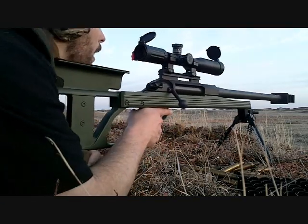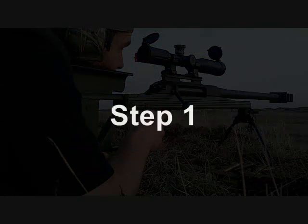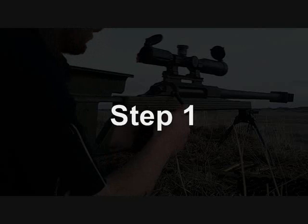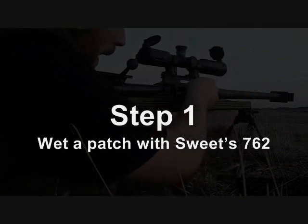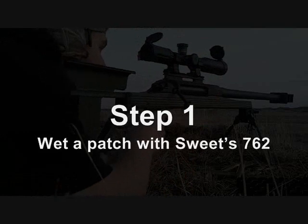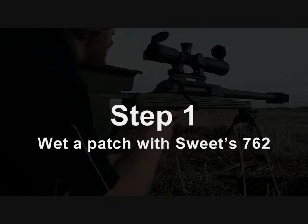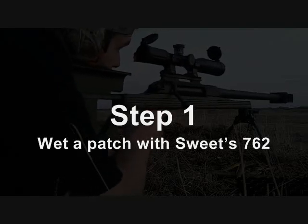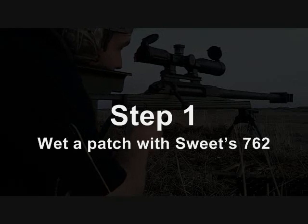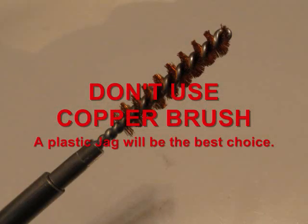Copper remediation is a pretty simple procedure. You're going to wet a patch with Sweets 7.62, or some similar non-abrasive copper solvent. In the bore break-in video I did mention that bench rest shooters use JBs and some abrasive compounds in their break-in procedure, but for standard copper remediation you're not going to use any abrasives — just Sweets 7.62 or another non-abrasive copper solvent. You're also not going to use a brush, because the copper solvent will eat up a copper brush.